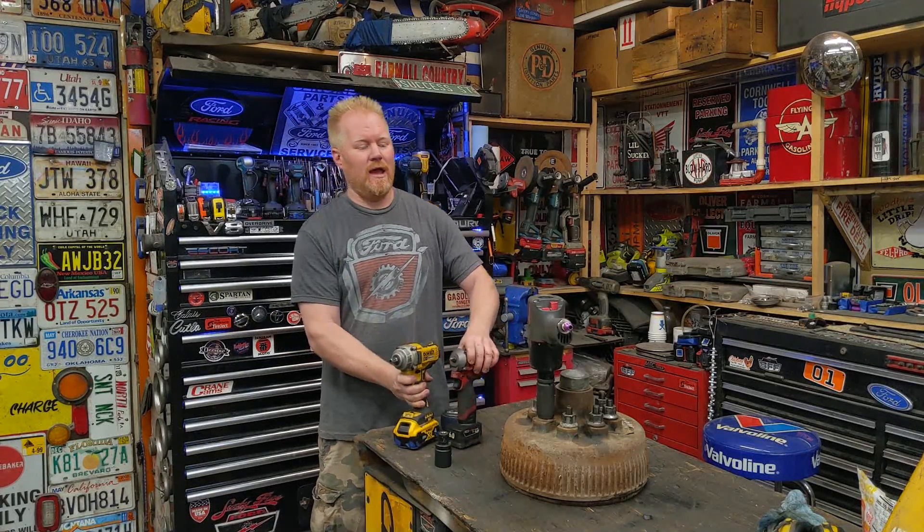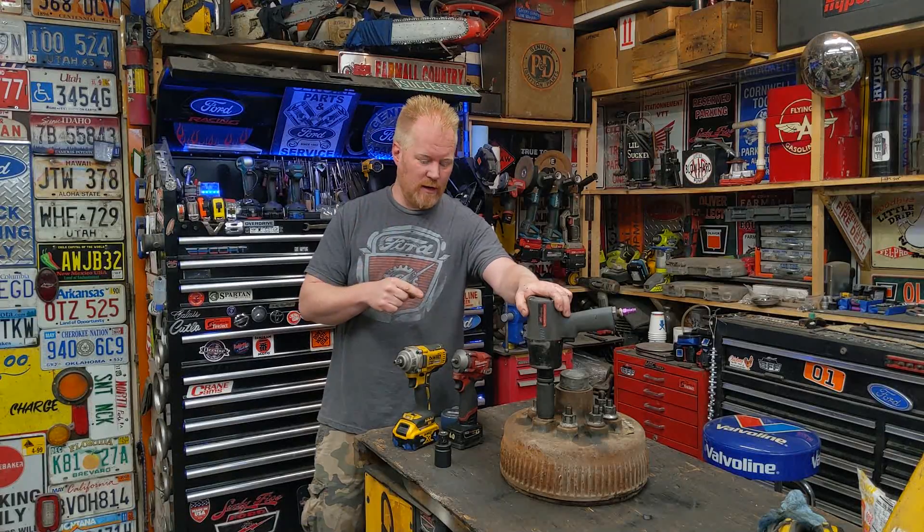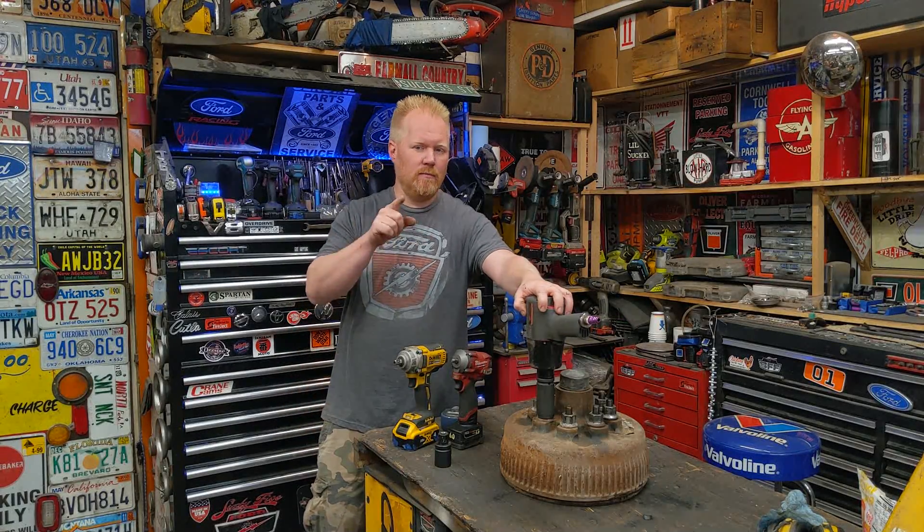It doesn't matter the size of impact gun you have — they'll always meet their bolt that's a match for them that they struggle to get off. Luckily there's a thing called weighted sockets, so today we're going to experiment with those and kind of make up our own version of a weighted socket adapter. Let me show you.